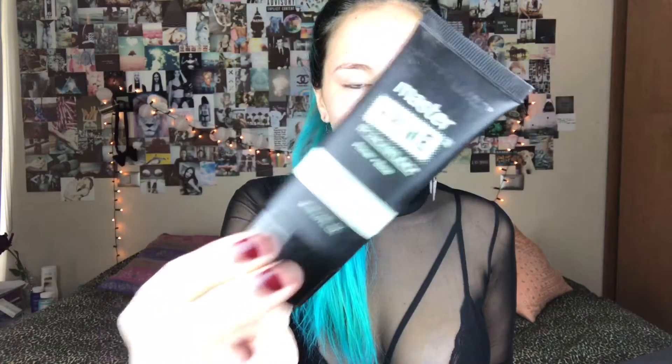Primero voy a usar este de Maybelline que es especial para alisar el rostro y además quitar las zonas rojas. Como pueden ver, yo tengo bastantes.